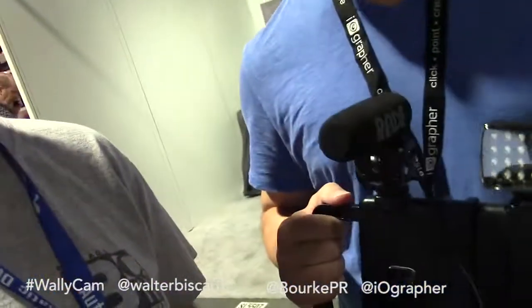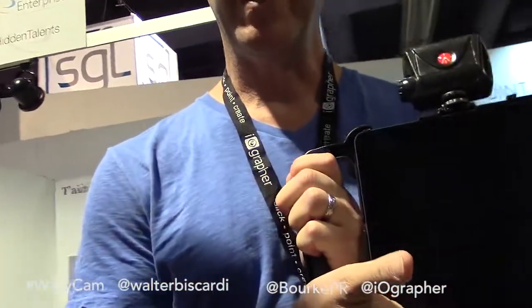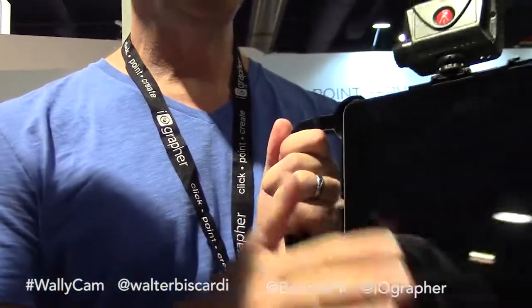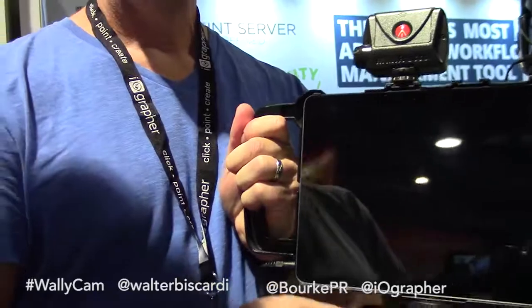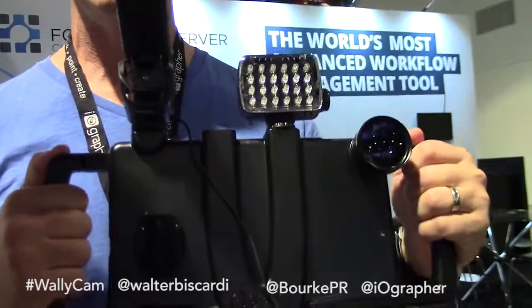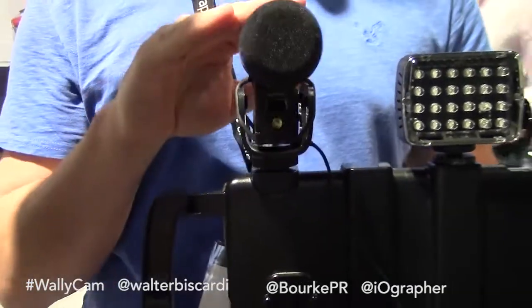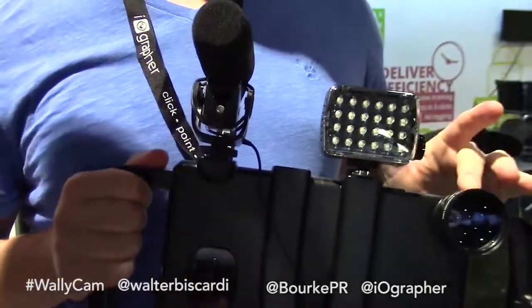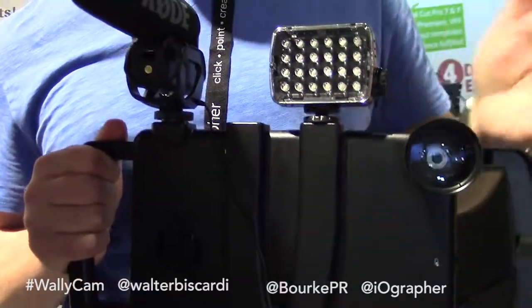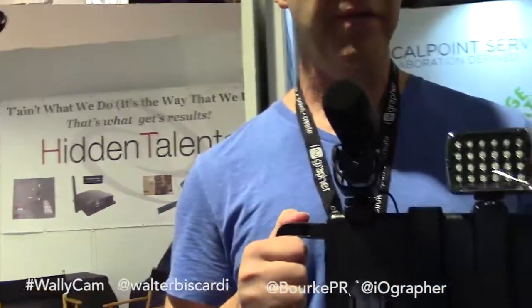For folks who don't know exactly what this thing is — iographer is a case, a case for the Apple iPad or the Apple iPhone. You literally snap your device into this case and suddenly you have a video rig. You have handles for steady handheld shooting, three cold shoes — I've got a light mounted and a Rode mic mounted here. You can attach 37-millimeter lenses: telephoto, macro, fisheye, whatever you want. And it also mounts to any standard tripod, so it really transforms your device into a video rig.